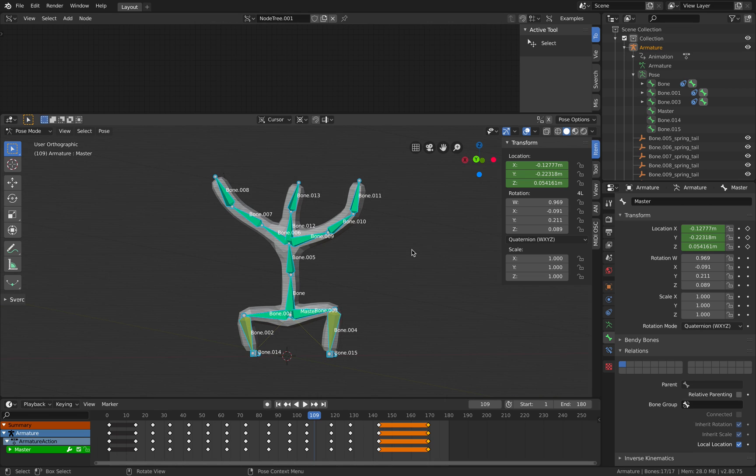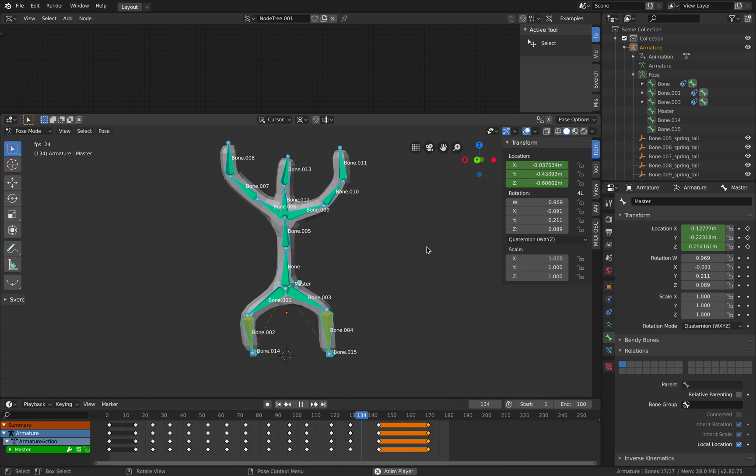Hello, welcome back to BSLive. We're gonna continue with our bone spring bones experimentations.